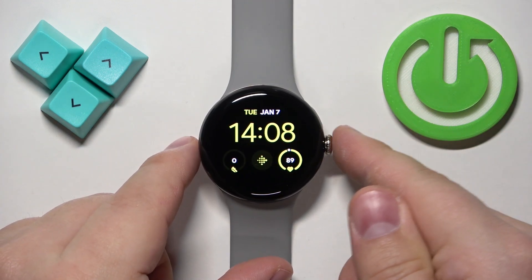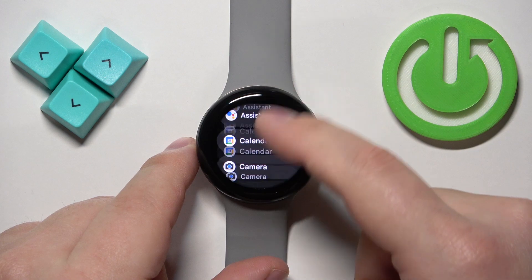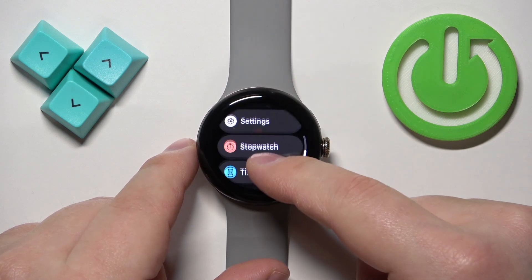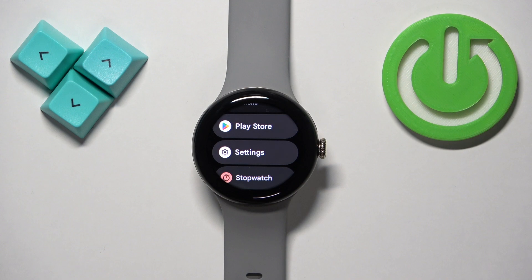Once you wake up the screen, press the crown button again to open the menu. Now find Settings and tap on it to enter.